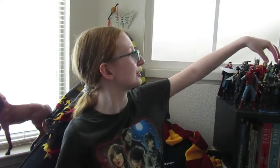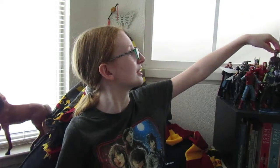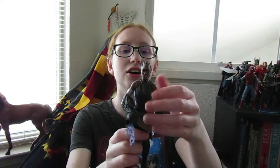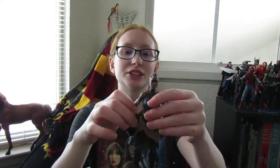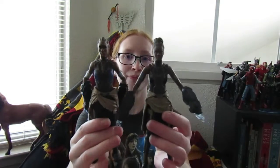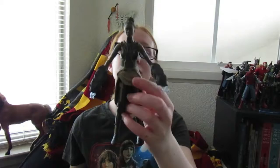The new Shuri looks way better. The Shuri I had before — she's right here — doesn't look like Letitia at all. It's supposed to be a kid's version, so I totally get it, but I'm happy that I have the official Marvel Legends one because you can really see the difference in quality. She's going to go up on my shelf and she's going to look awesome.